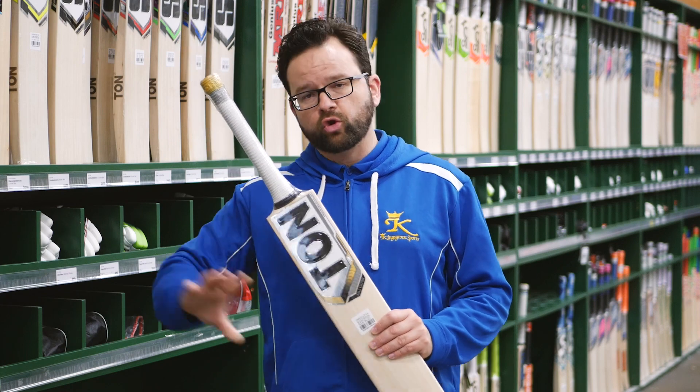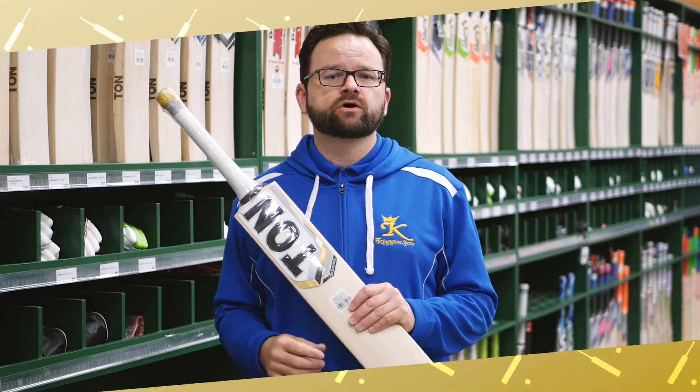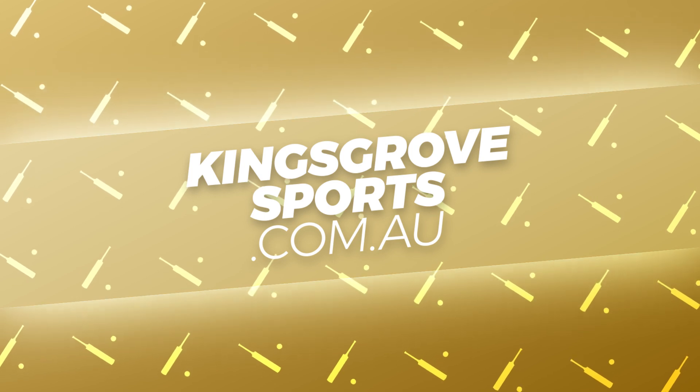You can check out all the SS range at our five stores, or of course online at kingsgrovesports.com.au.